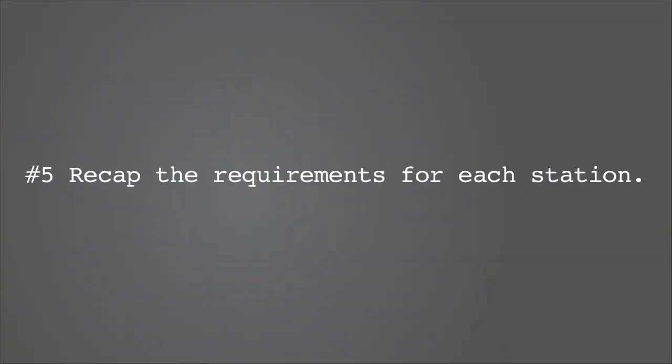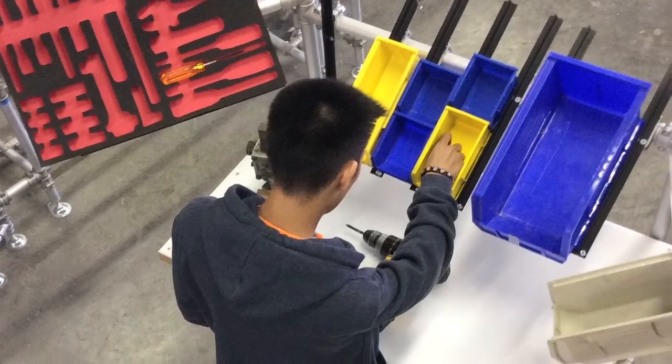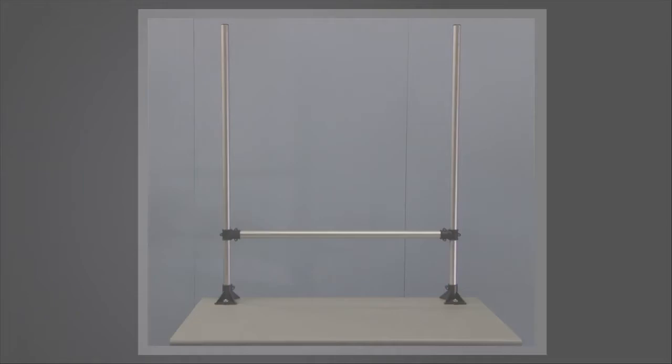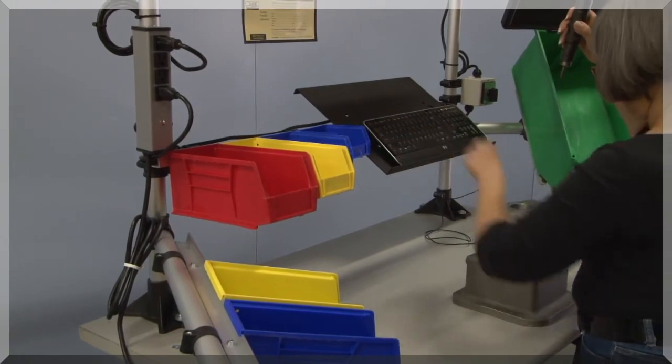Recap the requirements for each station. List out your specifications and select a modular station system that can be quickly reconfigured and customized. Aesthetics has a place, but ultimately form follows function. If the need exceeds the budget, consider retrofitting the top of your station. Select a system that will allow you to tailor your stations to the operator and task — not the opposite.